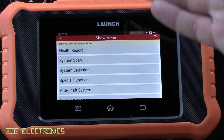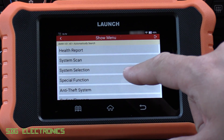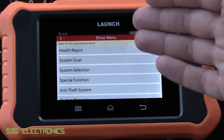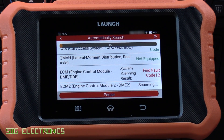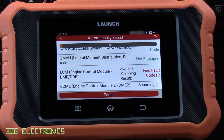We can do things like health reports — this is very similar to other Launch tools with the same kind of menu interface. A health report goes through and checks for codes on every module so you may as well do that first. We've got two codes on the ECM; I do expect this to be the two catalytic converters but we'll see what happens.